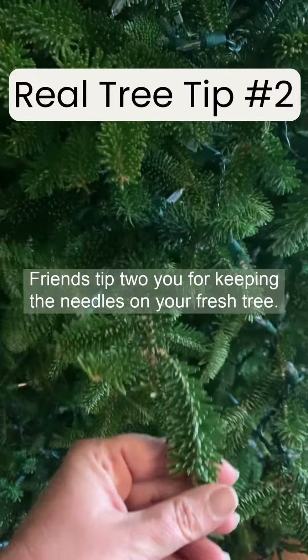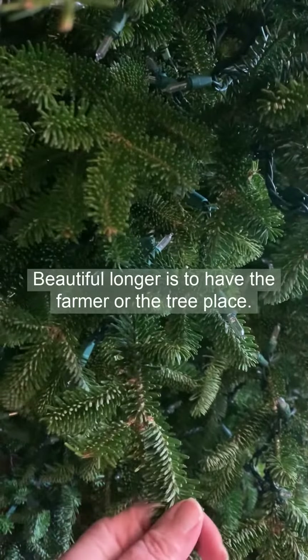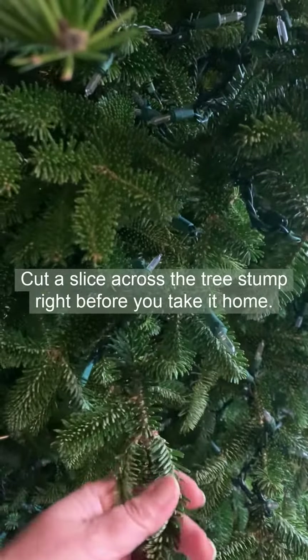Friends, tip two for keeping the needles on your fresh tree beautiful longer is to have the farmer or the tree place cut a slice across the tree stump right before you take it home.